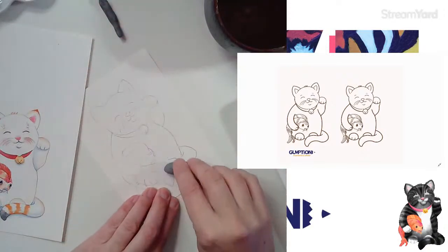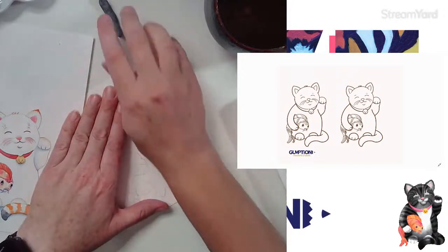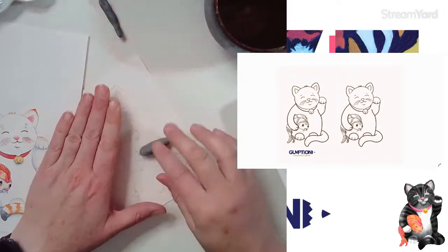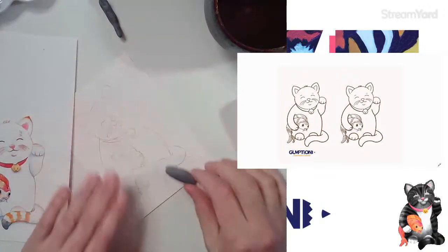We are streaming live on Twitch, Facebook, and YouTube tonight. If you're tuning in from one of those places, let me know where you're tuning in from.